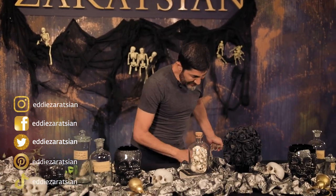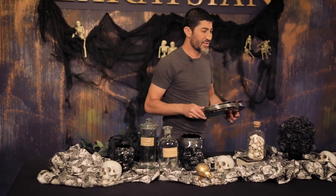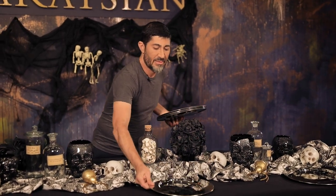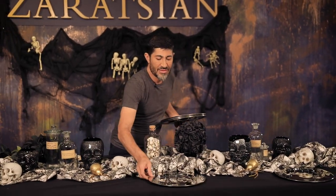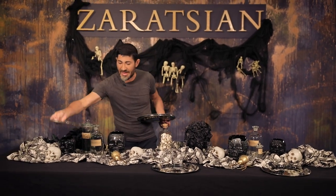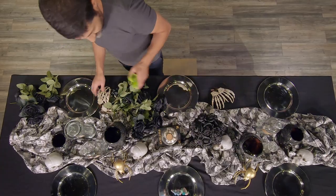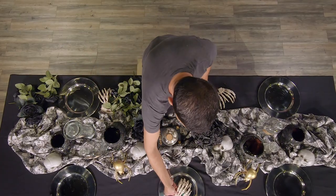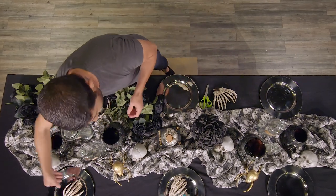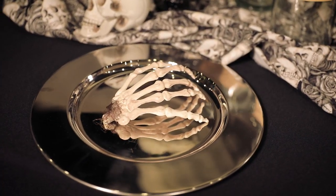I'm going to take my chargers — I have silver chargers here, I'm just going to do three. I'm not doing any glassware, I'm not doing any napkins, I'm just kind of showing you the process of it. But the cool thing is I want to put the skeleton hands as kind of a little detail on the place setting, which I think is really cool.